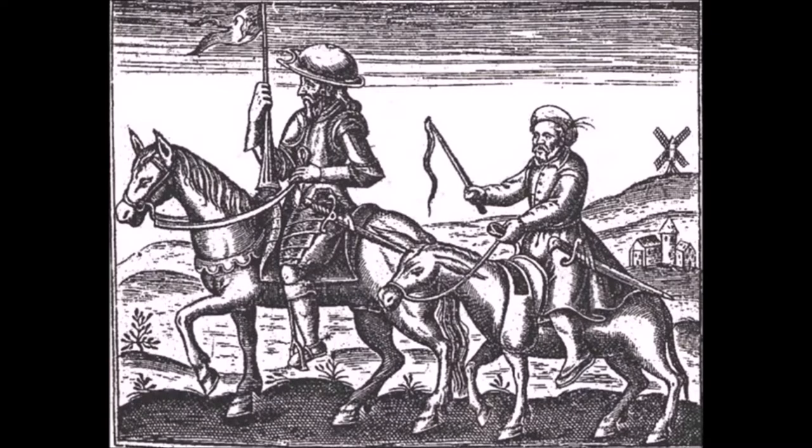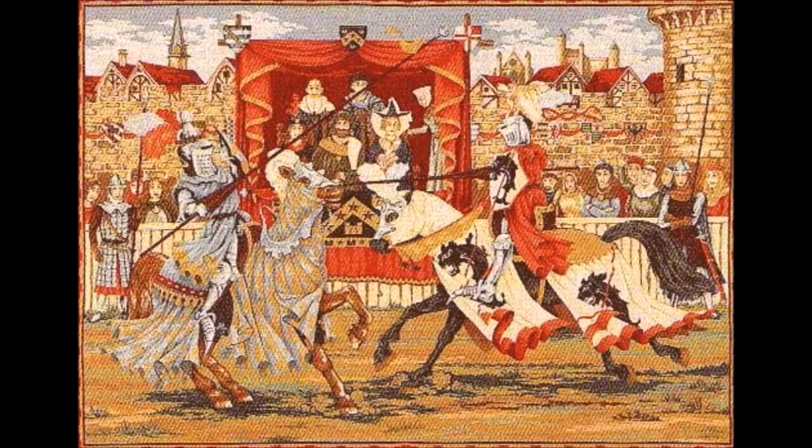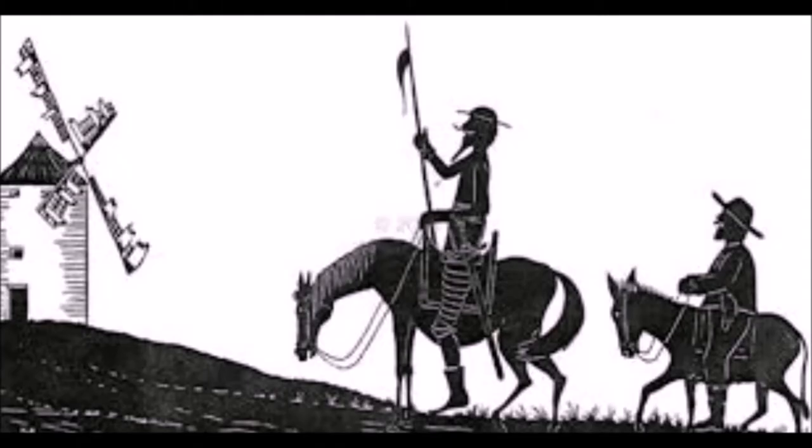Don Quixote is the story of an eccentric man of the Hidalgo class, Alonzo Quijano, who resides in La Mancha, a region of Spain. He spends most of his time reading adventure stories, caballerias, and the story kicks off with his delusion that he's in fact one of the errant knights with which he is obsessed. He goes out into La Mancha with the goal of enacting justice and righting wrongs, and needless to say, a general ruckus soon ensues.